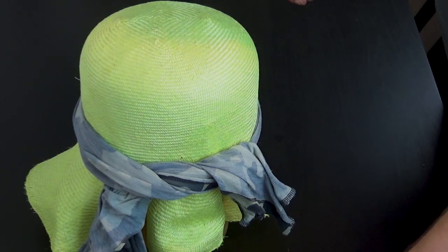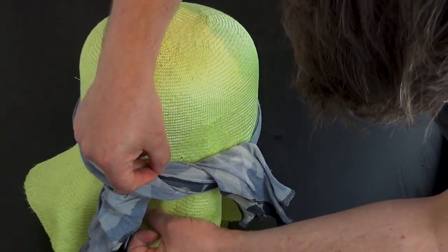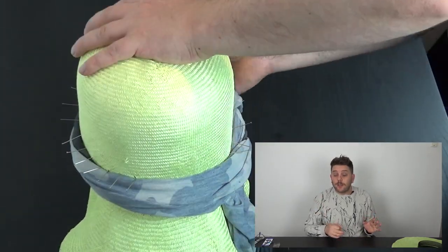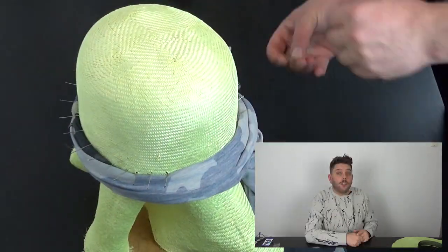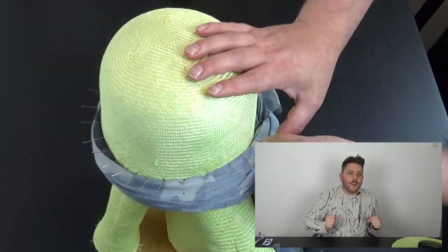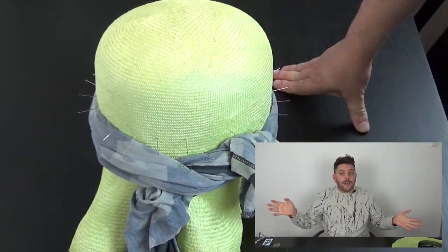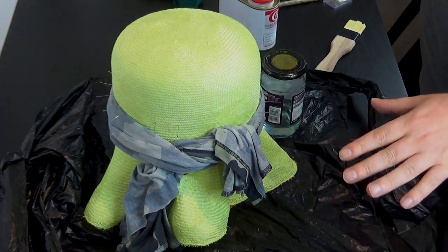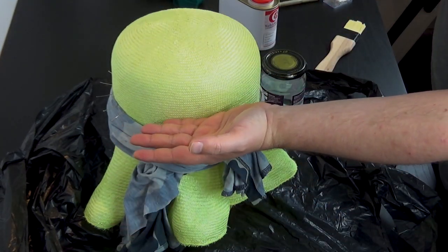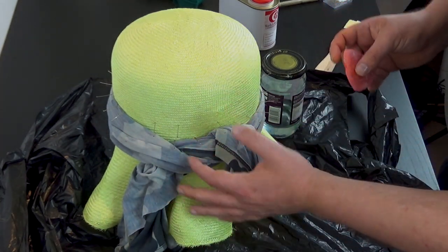Just pin that into place all the way around. Thank you very much for watching — make sure you like, comment, and subscribe, and hit one of my other videos to help my watch time. Now we're going to stiffen this. Because we're going to be cutting into this and extending it with some buckram, I don't want to stiffen all the way down.